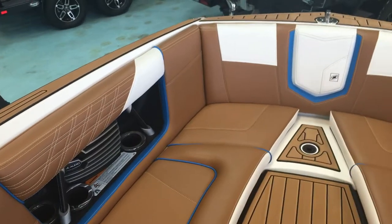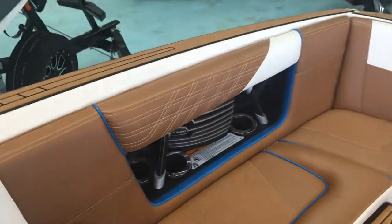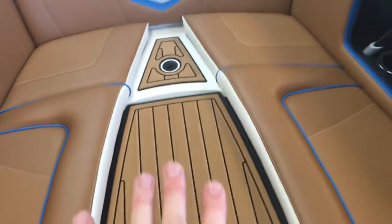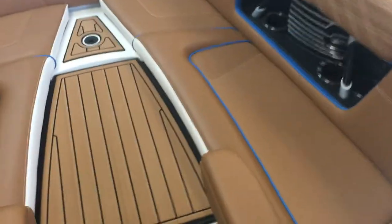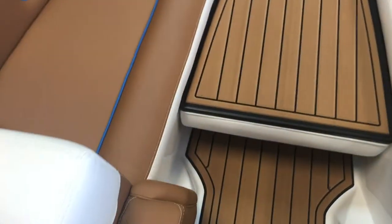Up in the bow, the seating is nice and deep — it's going to keep you dry. The JL Audio system continues up here, along with lighted cup holders. You can flip the cushion around for more padding, and the armrests just flip right down.